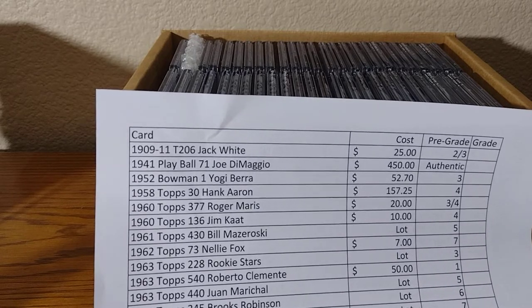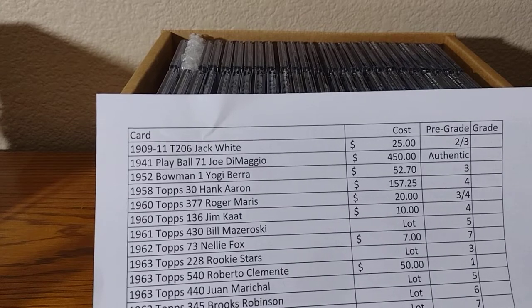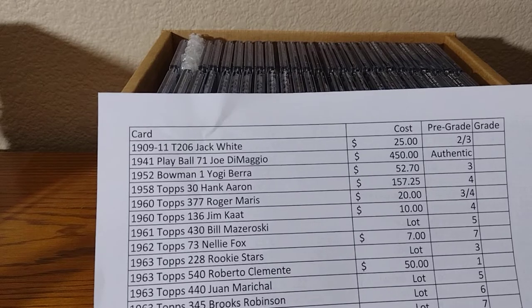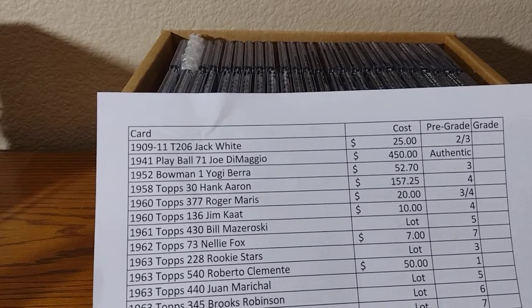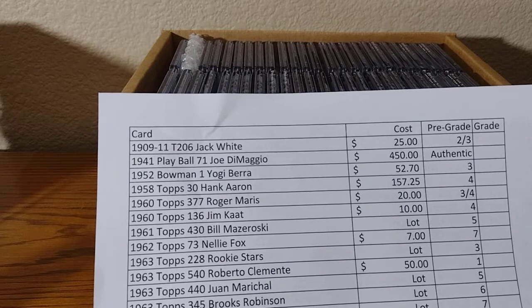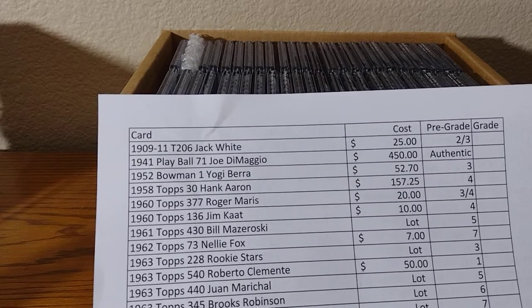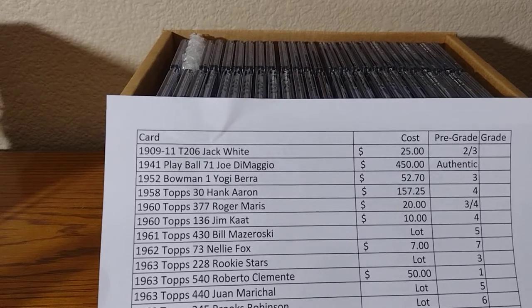I'm going to go over my submission. I'm going to do two parts of this — the first 25 cards, then the next 25 cards. I'll also go over the cost, how much I paid for the cards, and the pre-grades. I did do a video of that and we can see how close to the grades I am. I never used CSG before. And there is one disappointment.